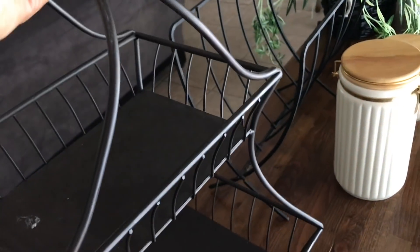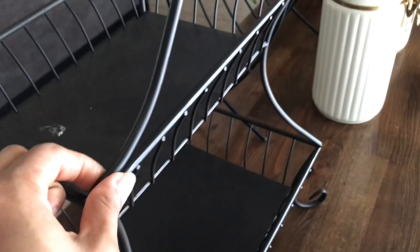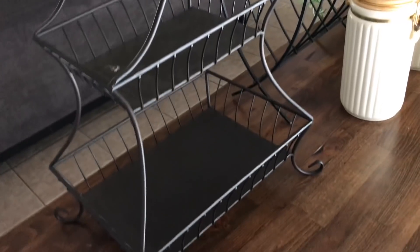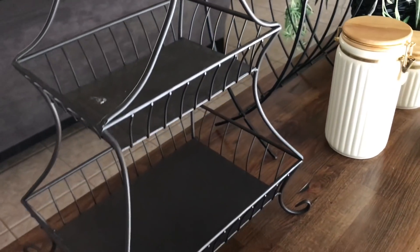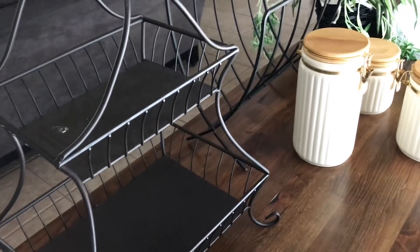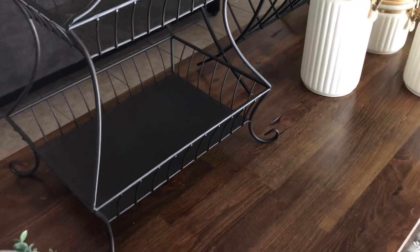Taking a look at this first item — is this not the cutest? This is such a beautiful piece. It has really good weight to it. I guess it's not iron — it's more of a metal with like an iron coating. It's so nice and it's two-tiered, a wider tier on the bottom. You could use this to display cups for parties, fruit, veggies, magazines, books — whatever you want. It's a really great size.